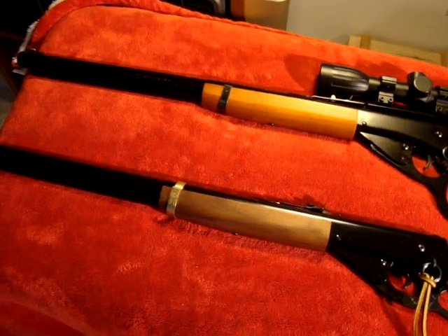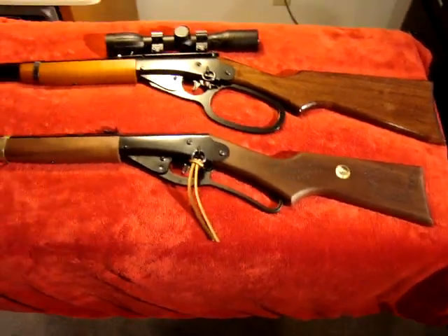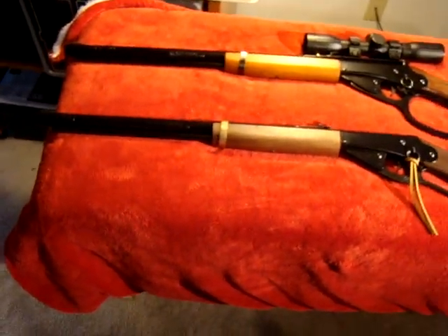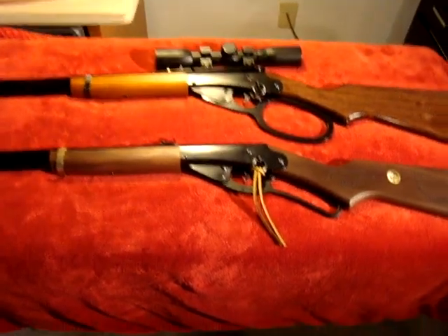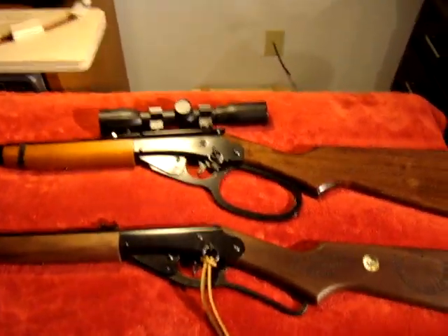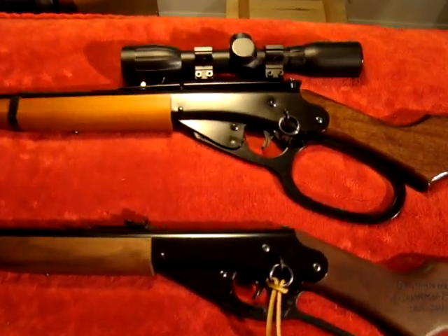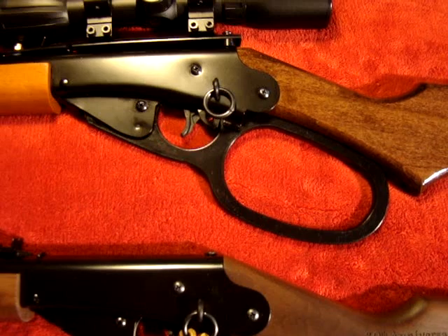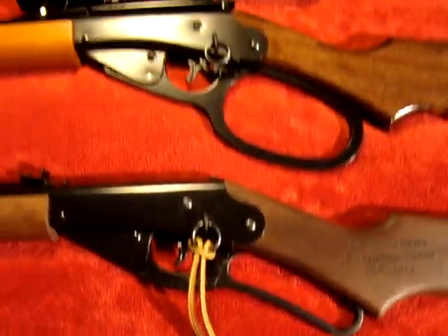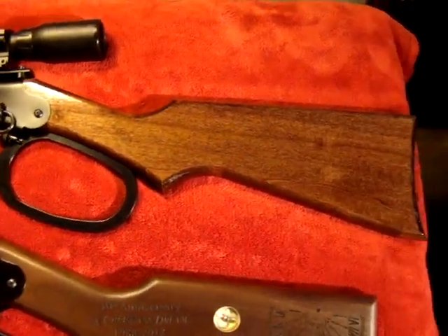The gun on the bottom is a stock Daisy Red Ryder. The gun on the top is the very same rifle with three adult upgrades: first is the big hoop lever replacing the standard lever, the adult stock which is a couple of inches longer and a couple of inches higher, and the addition of a Bryce scope mount.